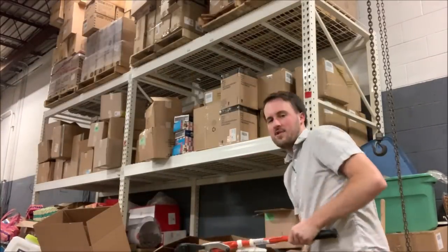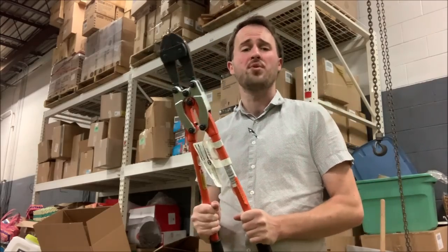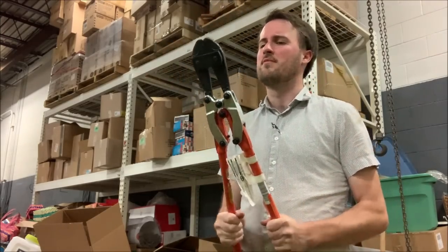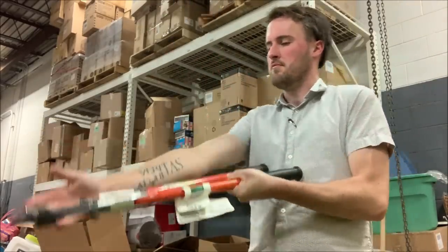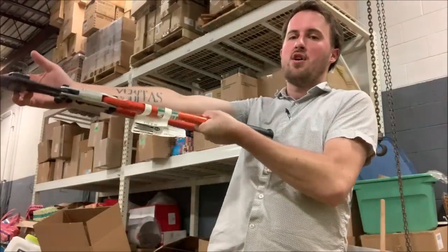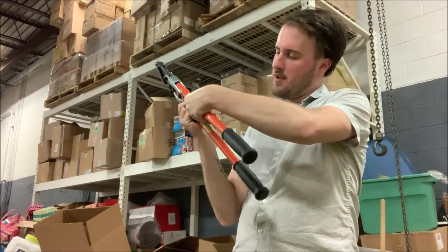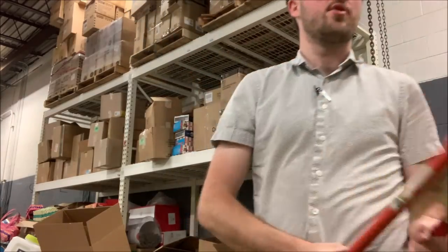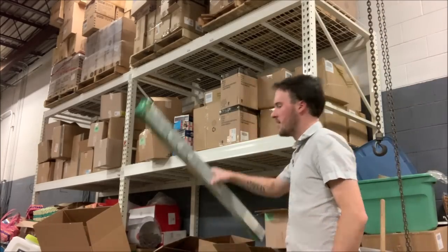We got some serious bolt cutters. Does anybody use these for cutting bolts — you know, hence the name — or are these just used for burglary? These are about as long as my arm, so probably $30. Crescent is the brand. I'm gonna set these aside and look them up for eBay because those may have some value.